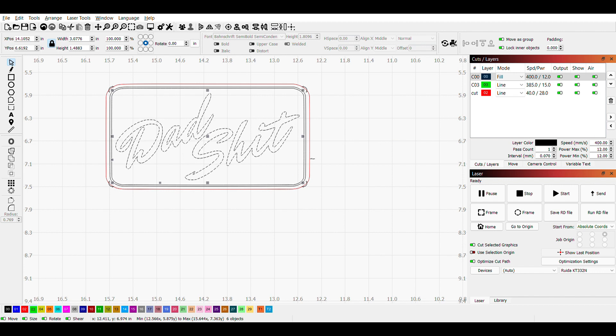So red, like I said earlier, is going to be our cut line. I have our power set to 28 and our speed at 40. You'll notice that's a lot slower speed and a lot higher power — that's going to give us a nice clean cut when it cuts out the patch on the leather.